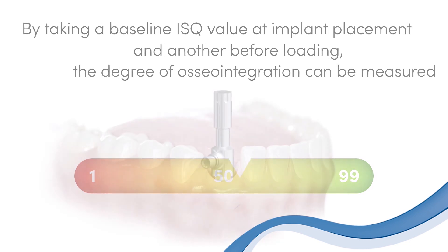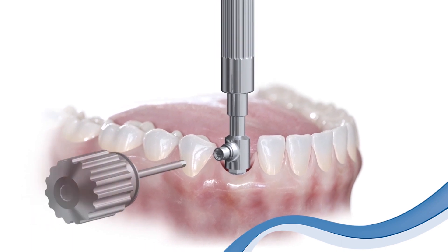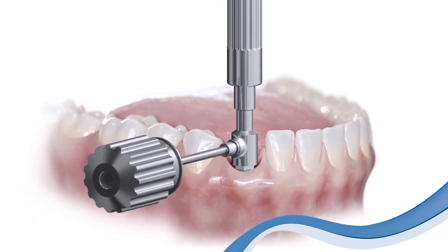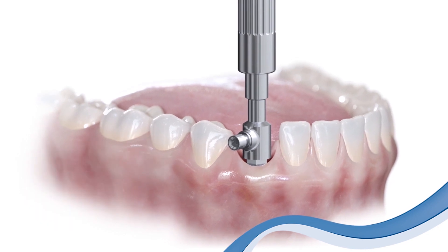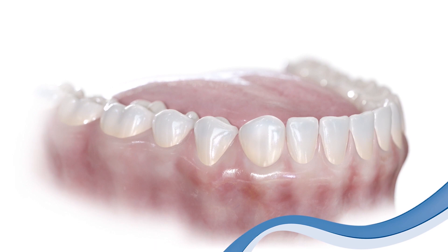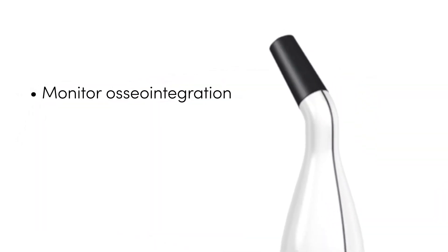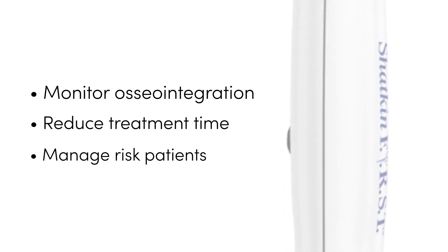This provides the clinician with an ISQ measurement of osteointegration with unparalleled certainty and objective documentation. Monitor osteointegration instability, reduce treatment time, and manage patient risk.